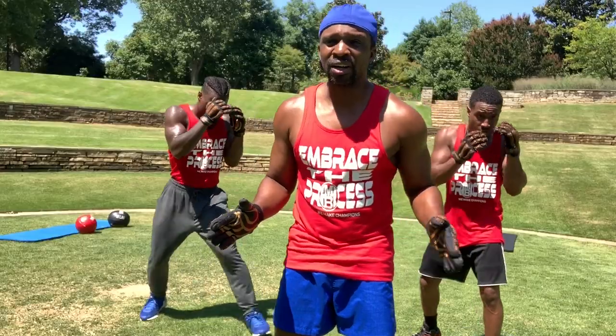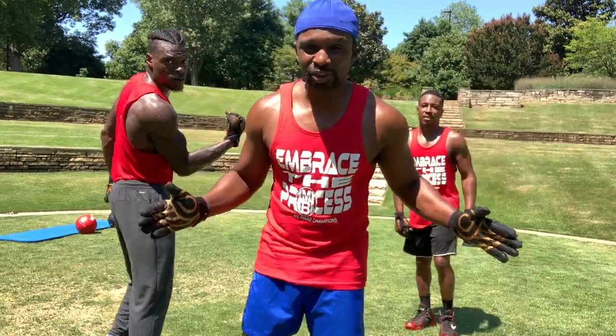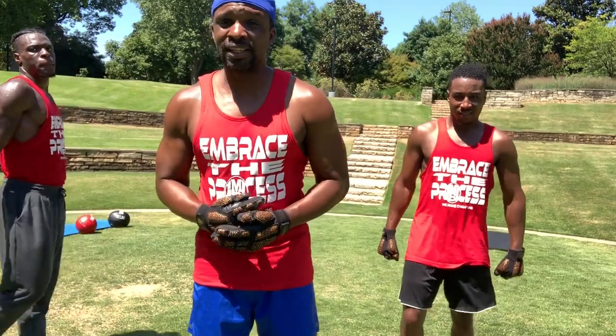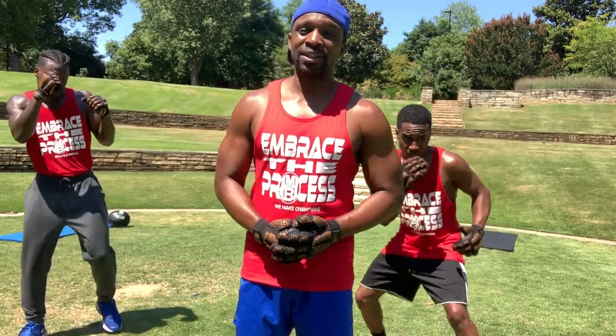That's all I got for right now. Do that drill six to eight rounds, two to three minute rounds. Till next time, Coach Eric Bradley signing out. This is Master Boxing — we'll get your master's in boxing. Go visit us on the site and enjoy the gift.